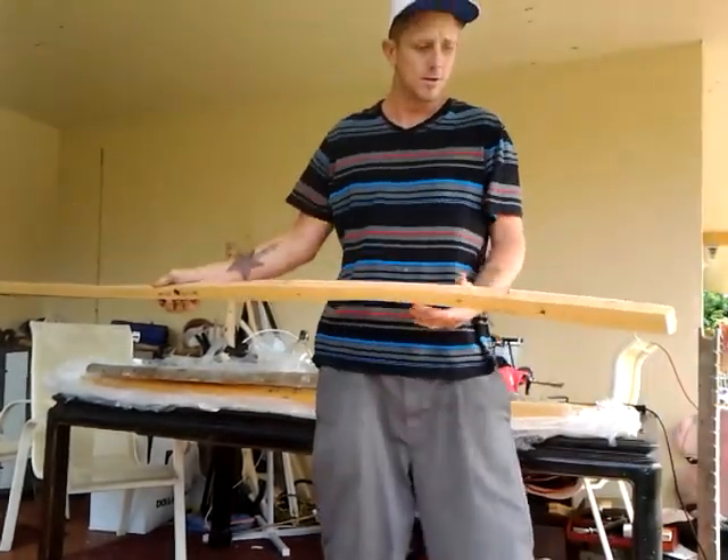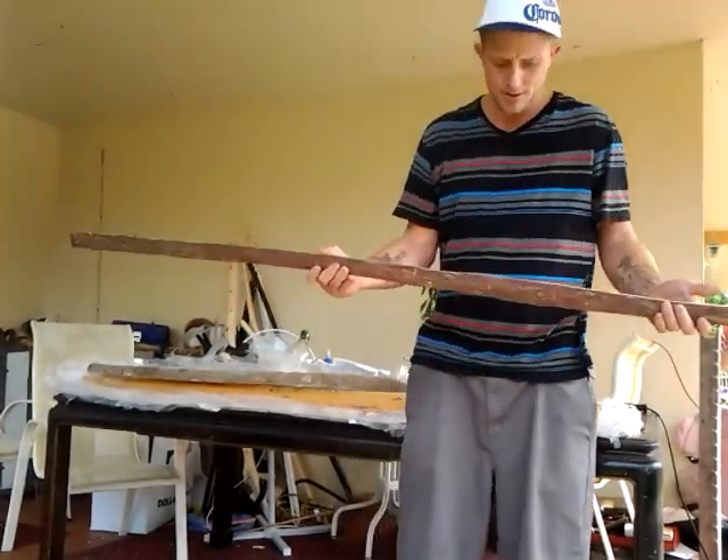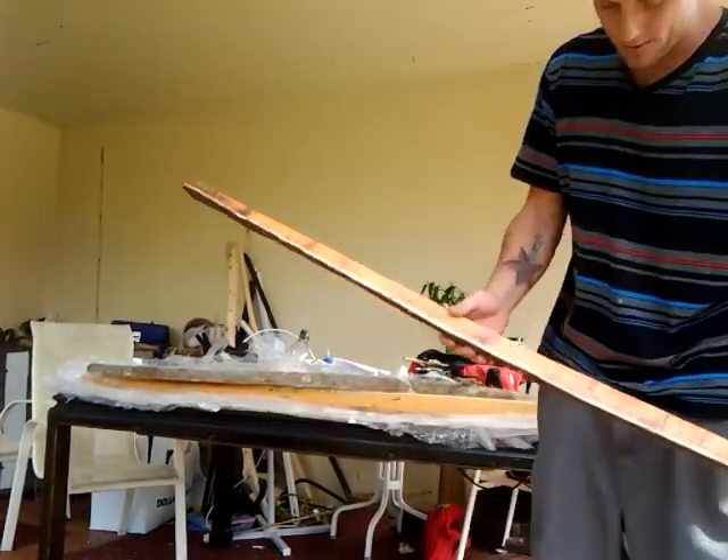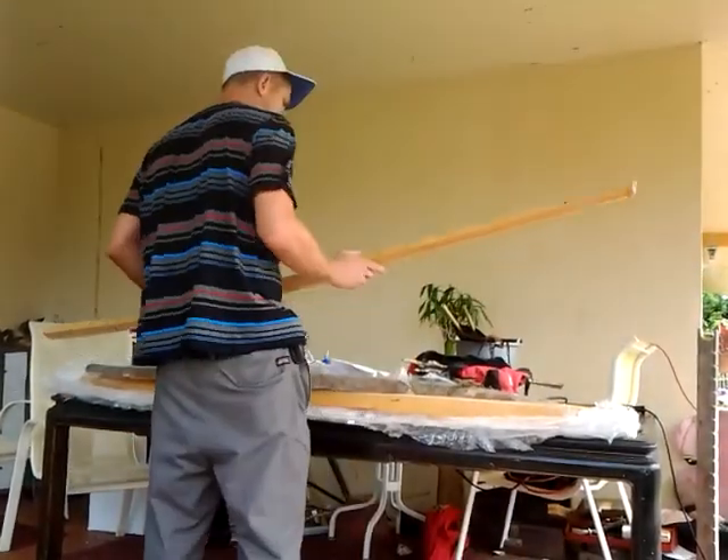It may not be a heavy-duty longbow — it's kind of thin in some spots. But it's got nice sapwood. It's very beautiful. I'll pick the camera up and take a better look at it in a second.